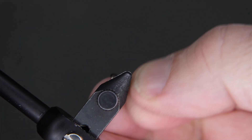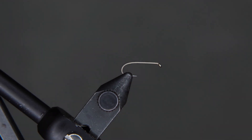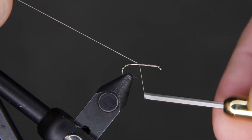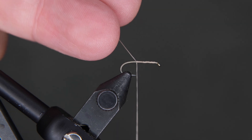I'm going to pinch our barb, secure our hook in the vise, and get ready to tie on. Once you're ready, let's get the thread secured to the hook. We've done this before — we're just going to wrap this down to about the point of the hook, and then we're going to clip this off.